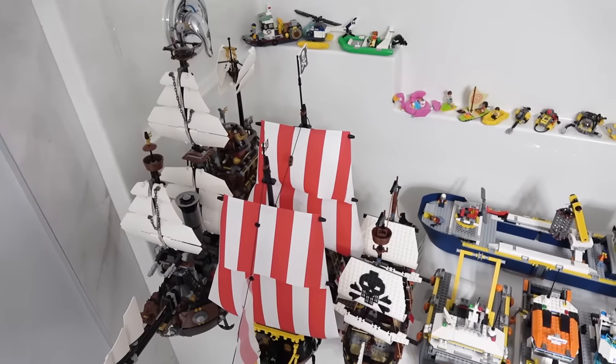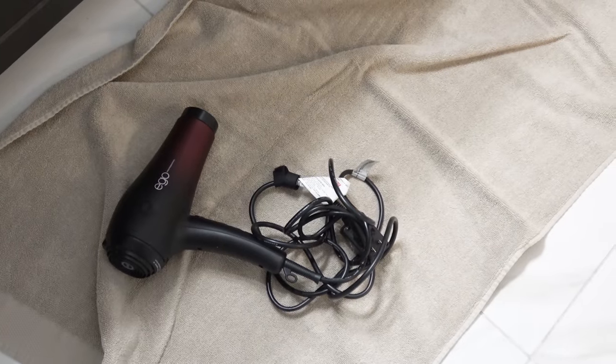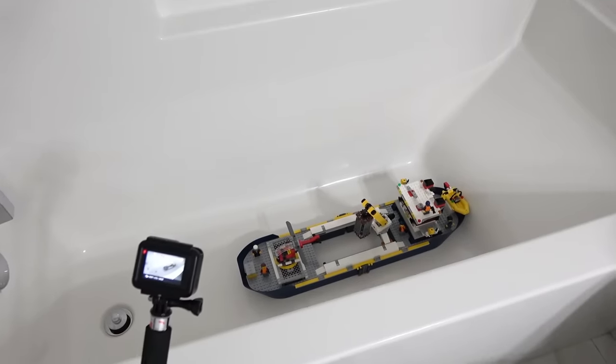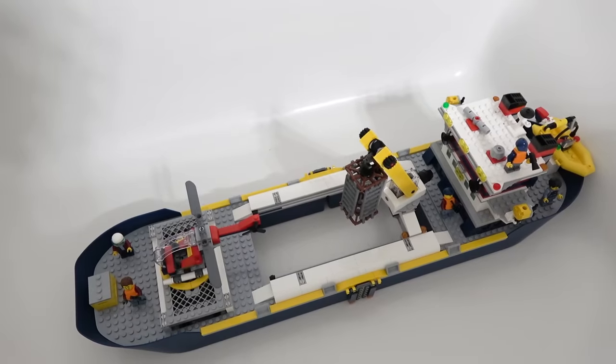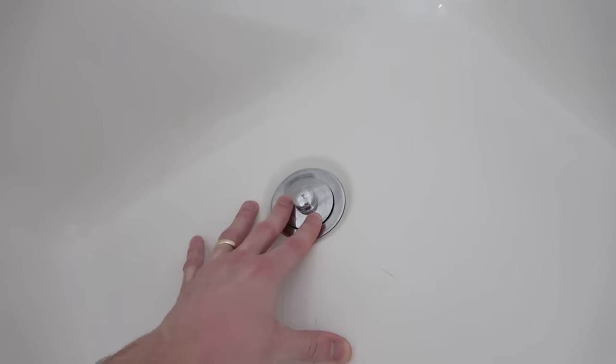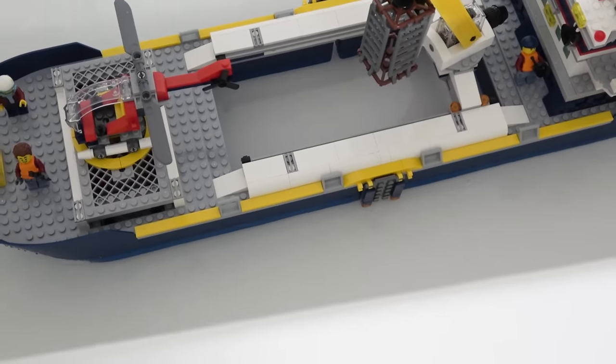Just so you know, no Lego or stickers were harmed in the filming of this video. They were in and out of the water and quickly dried. We're going to start with one of the largest boats in the fleet. This is the Ocean Exploration Ship. And it is a float!